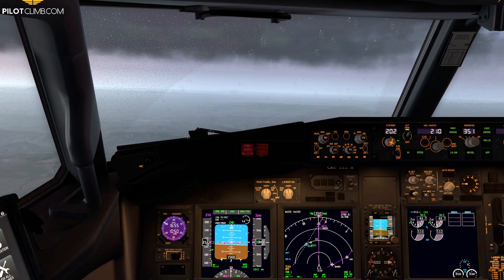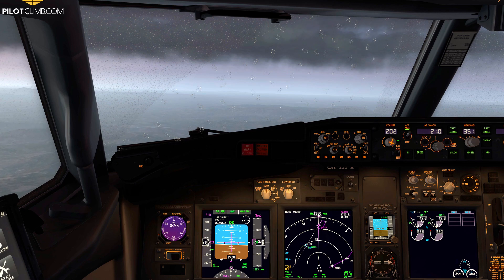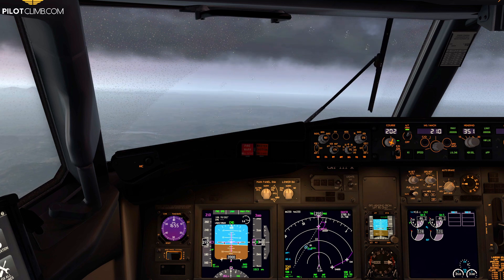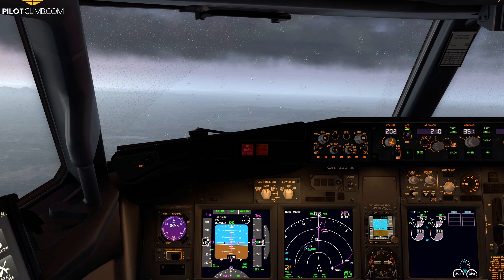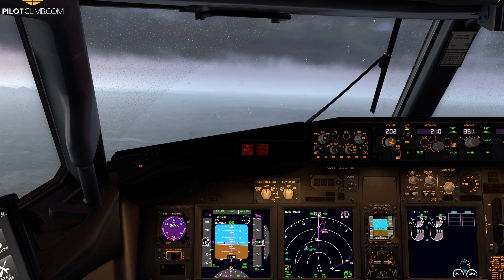Welcome to another episode of pilotclimb.com. In today's video you're going to see how to extend the flaps on the Boeing 737 during your approach. You will see what an airline pilot checks during the approach and what he or she sees when extending the flaps. I made a video about this during takeoff, so today we're going to do the same thing but for extending the flaps on the approach.